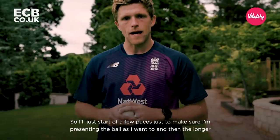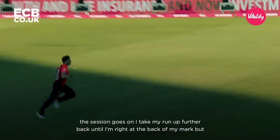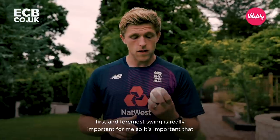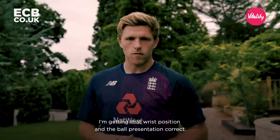I'll start off a few paces just to make sure I'm presenting the ball as I want to. Then the longer the session goes on, I'll take my run-up further back until I'm right at the back of my mark. But first and foremost, swing's really important for me, so it's important that I'm getting that wrist position and ball presentation correct.